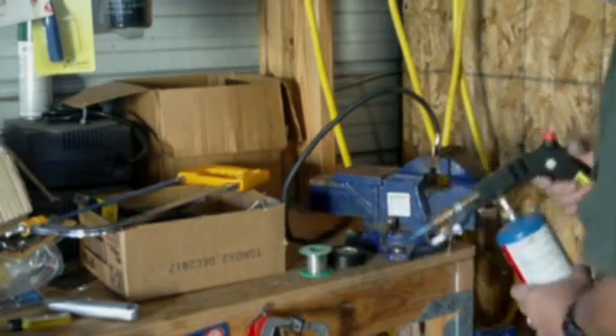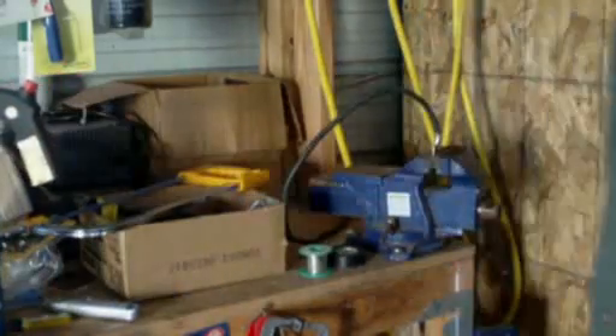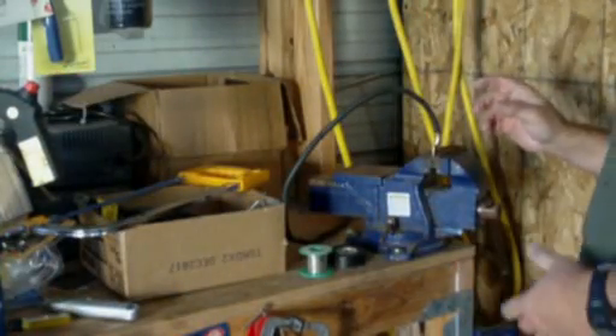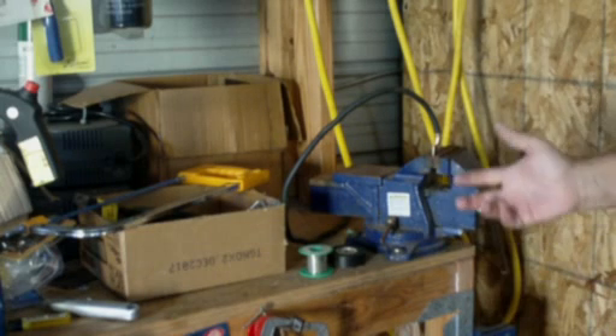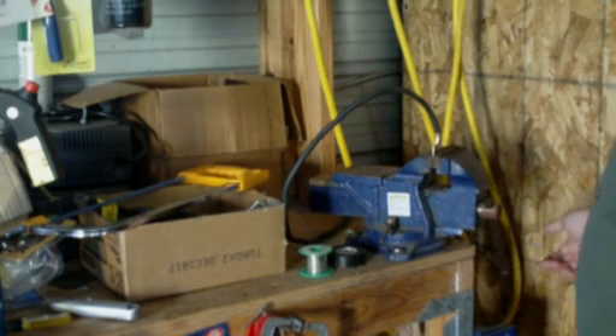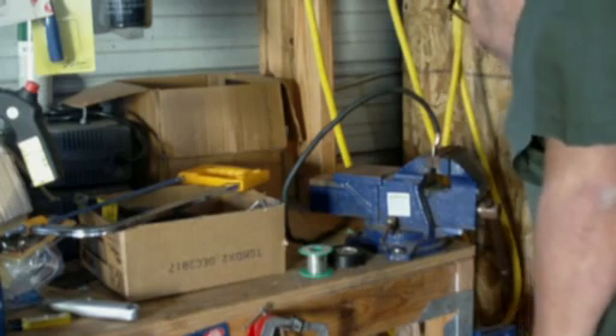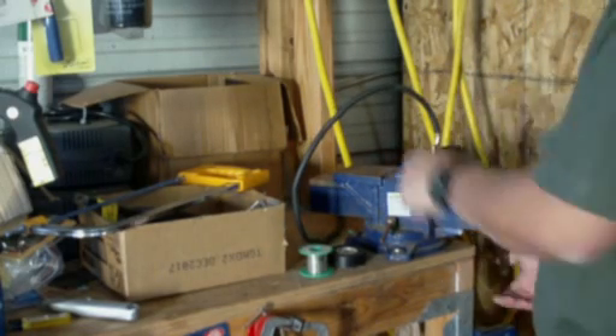There we go — it's full. Now take that flame off and shut it down. Now you can get just a wet rag, put it around it, and cool it off. I'm going to blow on it for just a second. This vise will actually draw the heat away from it and help it cool off.